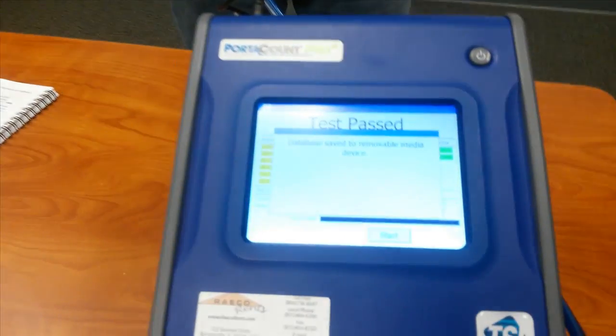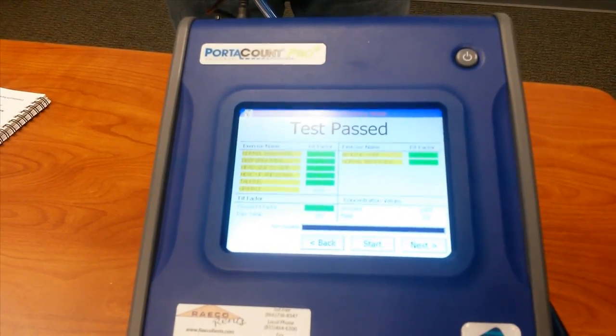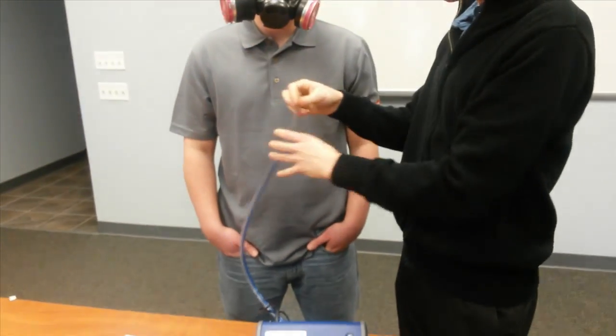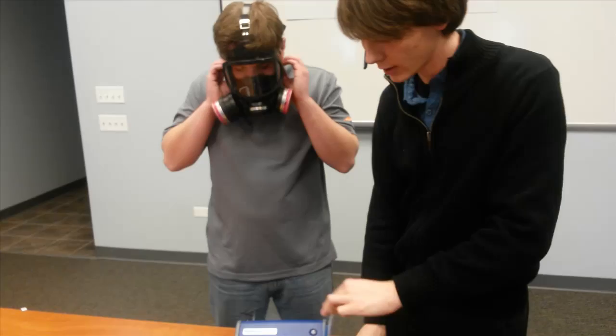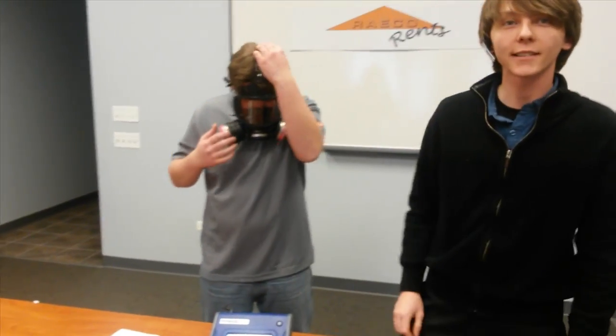Now that it's finished, it's going to save the results onto the database that you selected. Go ahead and disconnect the clear tube from the respirator, remove the mask, and that's how you run a fit test on the TSI PortaCount.